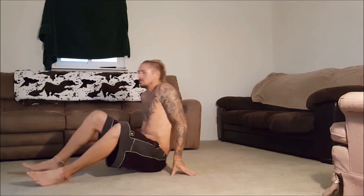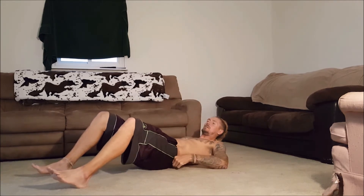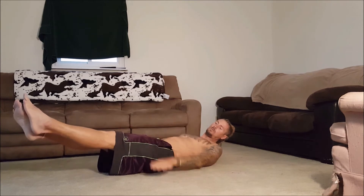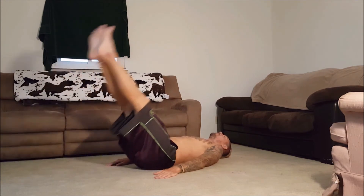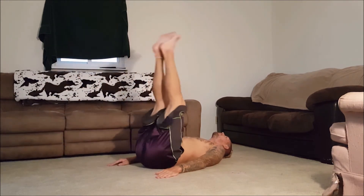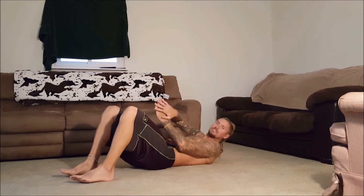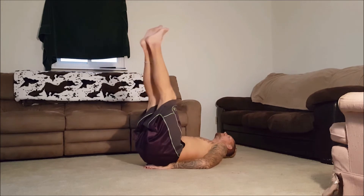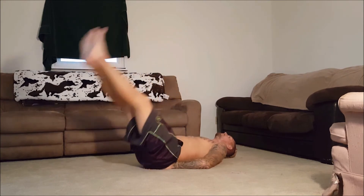One of my other favorites is leg lifts. There are two different ways to do them that I find relatively easy. Put your hands flat on the ground, legs out, start about 15 degrees in the air, bring them all the way up — 15 degrees, all the way up, repeat. If you feel pressure on your back, sometimes I'll cross my hands and place them right at your lower back, just above your butt area — it takes a little pressure off the back.